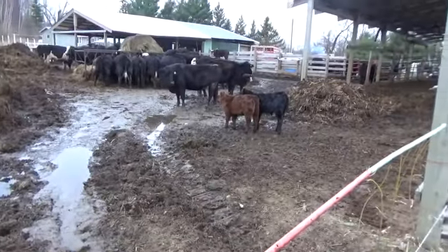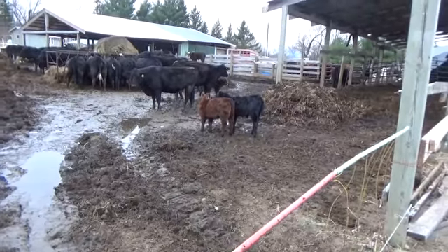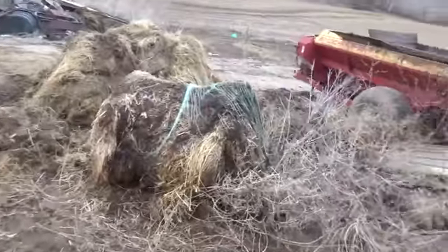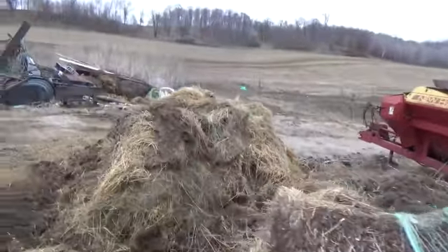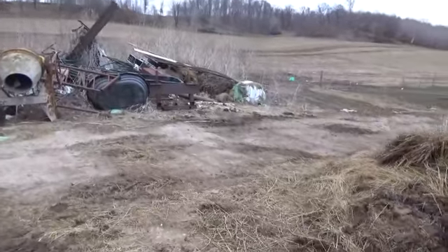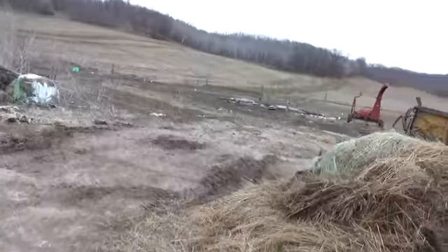So, hopefully I don't have these little turkeys running around the yard or the neighborhood or going to visit the neighbors. Over here, I use the same deal for my gates where I'm going to pull equipment through.